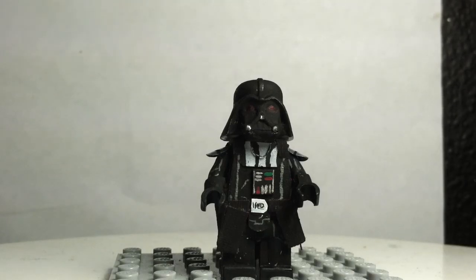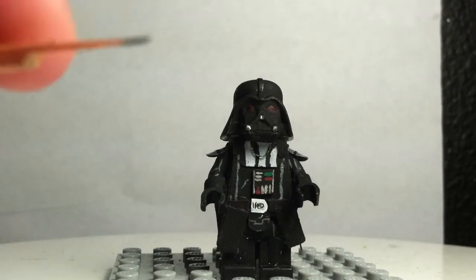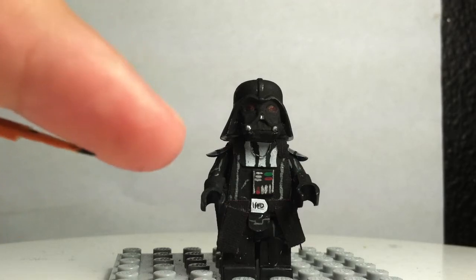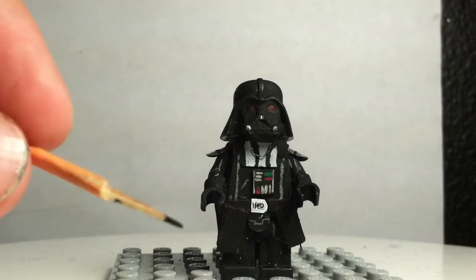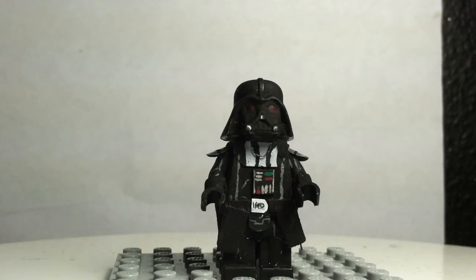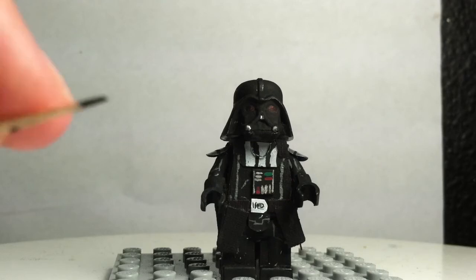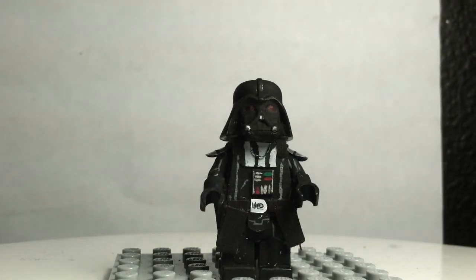So I painted on all those little details with this toothpick, which I managed to get at a really thin area, so I can paint little details on. I also have a really thin paintbrush which helps a lot — it's way thinner than this one. I used both of those for detailing.